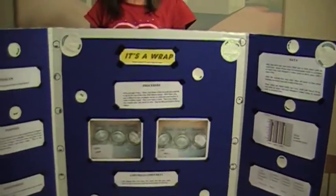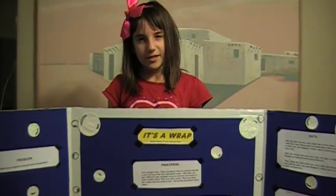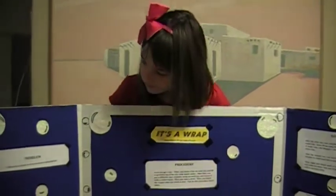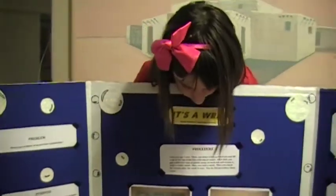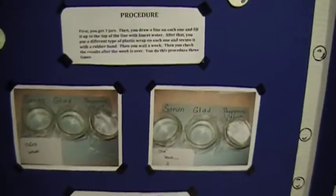My hypothesis was Saran Wrap. It was wrong. It was GLAAD. And it was a lot of materials, and I did this project for three weeks.